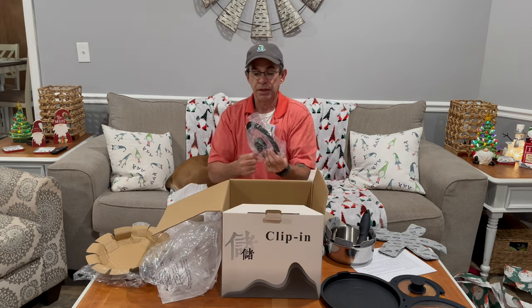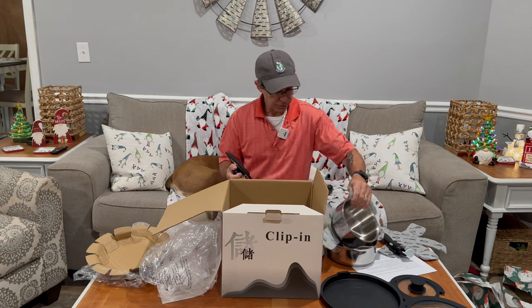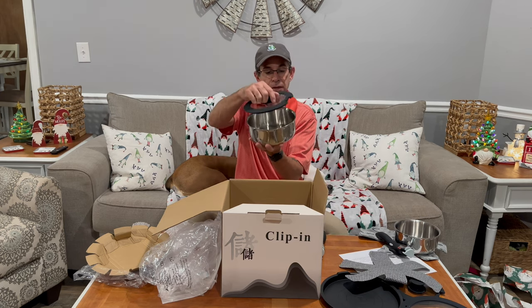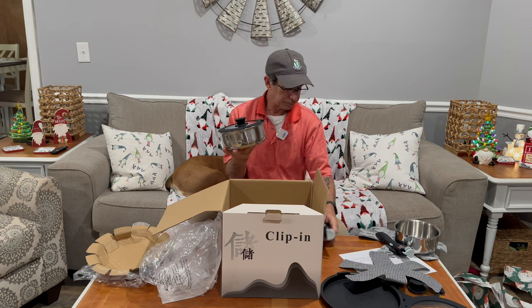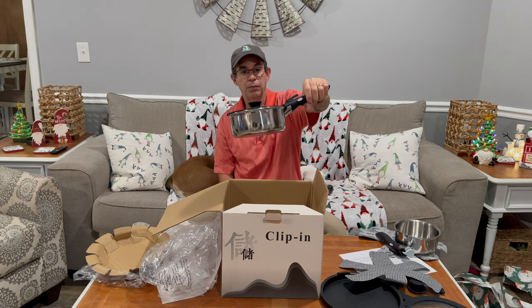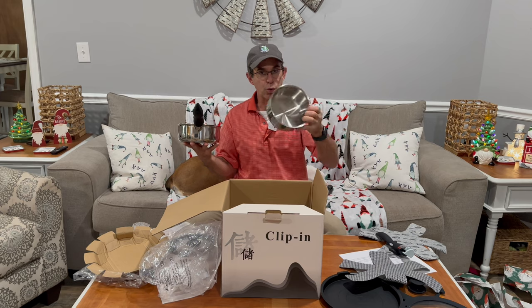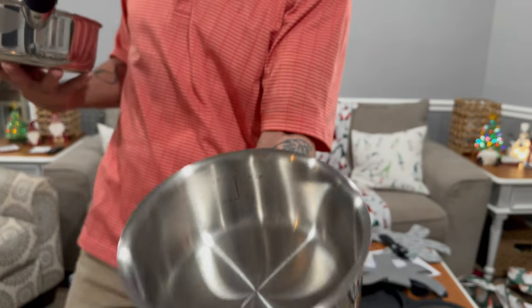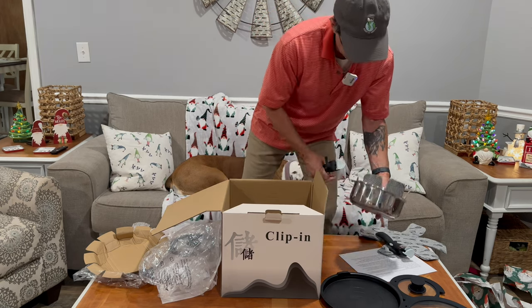Here's another glass lid — let me show you what I mean. Sunday morning or even Christmas morning, you don't want to make too much noise. But you see, there's a silicone rim here and a little cutout for the handle. You can hear how quiet it is. Inside this one, there are graduating marks — 1.0 quart. They actually have little marks in there.